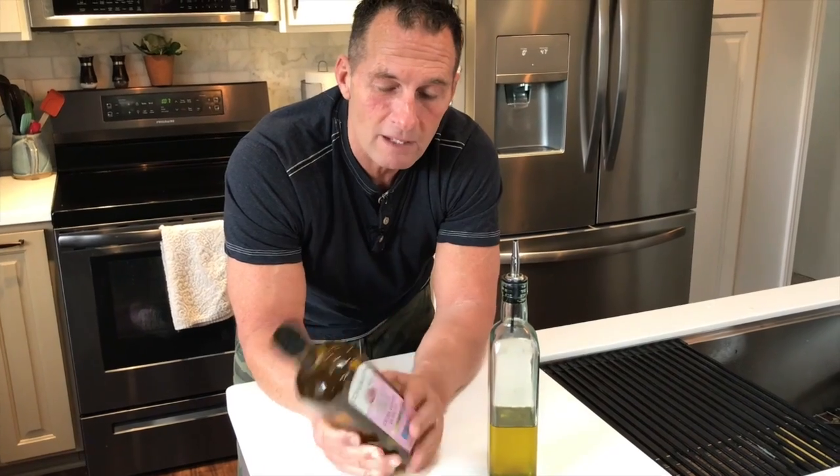It actually is a nice bottle, and I do like the fact that it's plastic, because occasionally if you spill oil and get it on your hands it gets slippery — so there is that benefit as well. Go pick this up, you're gonna love it.